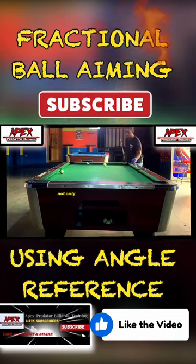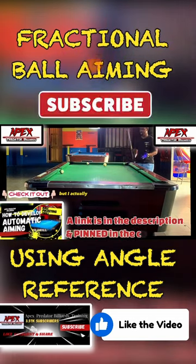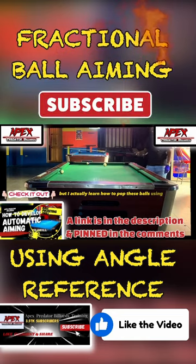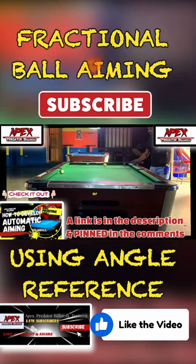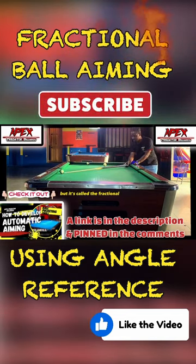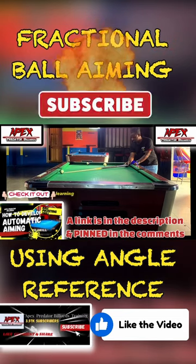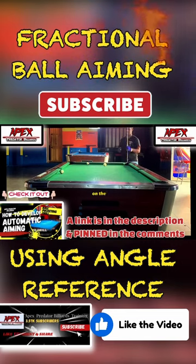It really helped me with understanding not only how to pot balls using automatic aiming, but I actually learned how to pot these balls using a very famous aiming system called the fractional ball aiming system — learning how to pot balls by using reference points on the object ball.